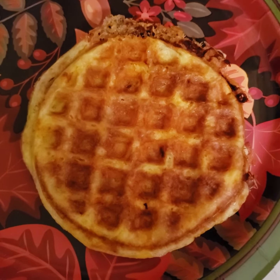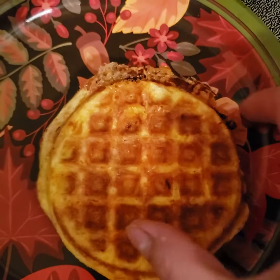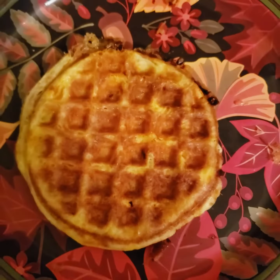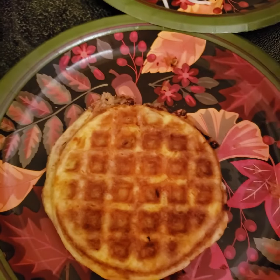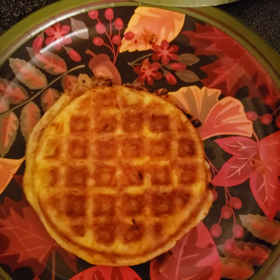And voilà, here is the gorgeous finished product — a nice crispy chaffle. This side got a little well done, but that's okay because I love it, and because on keto there's no such thing as too much cheese. I'm going to spread it with a little bit of whipped chive cream cheese, and technically I have enough in here to make another one.